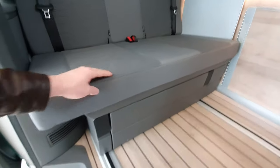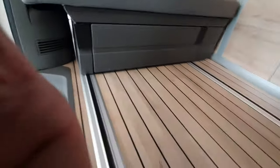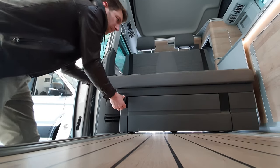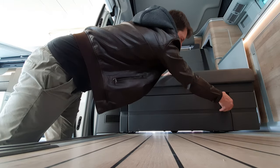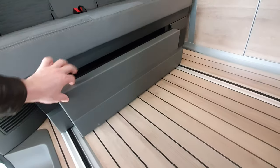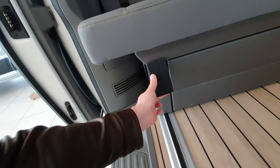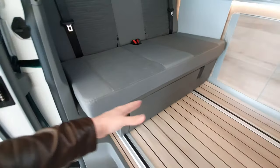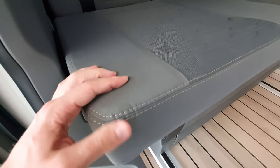You can install the roof and have a big bed up there for two people, plus another two people can sleep below. You have a kitchen, a table, and everything you need. From this handle you can adjust the position of the seats. It's a bit heavy to move without sitting on it — when you sit on it, you can use your body weight to push forward or backward. There's also a big storage space here for sleeping bags or clothes.